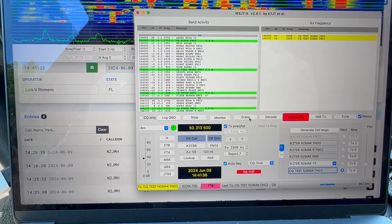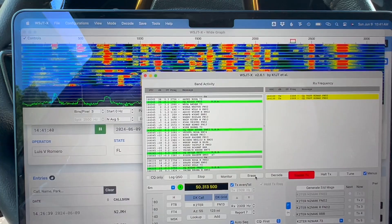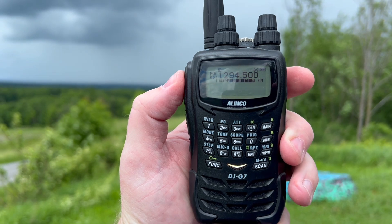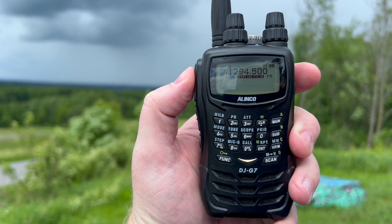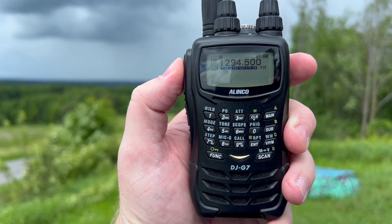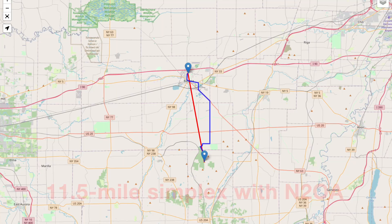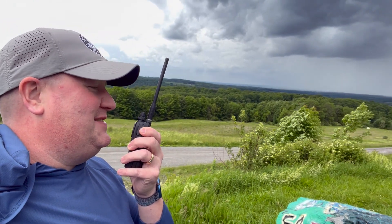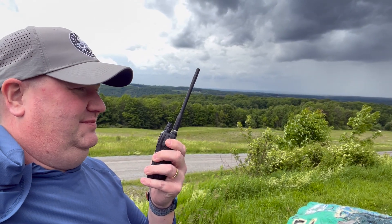Just started calling CQ on 6-meter FT8. That's a quick look at the waterfall and the activity right now on 6-meter FT8 — go get some. N2MAK FN02, this is N2OA FN03. Working on 1294.5 simplex on the HT. N2OA, N2MAK — thanks for the contact, 7-3, good luck in the contest. Awesome.